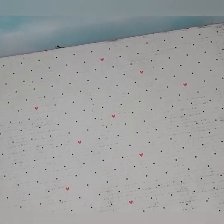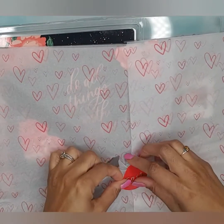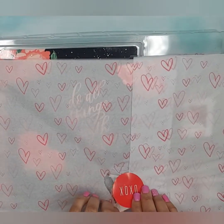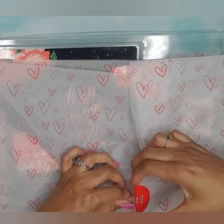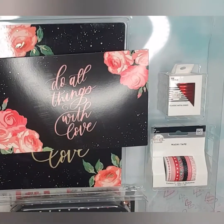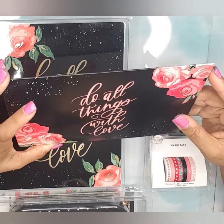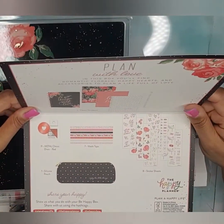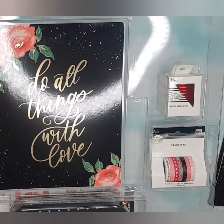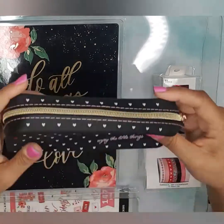This is the second box where the sticker and the paper was already open. Here is the card — very pretty. I love the florals. It says 'Do All Things with Love' and it just shows you what's inside. It's just so pretty and as you know I'm a sucker for florals. This is everything that came in the box.